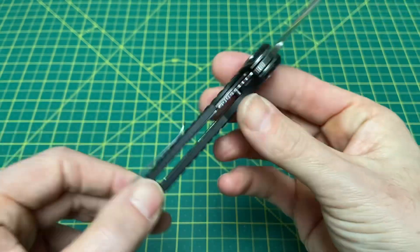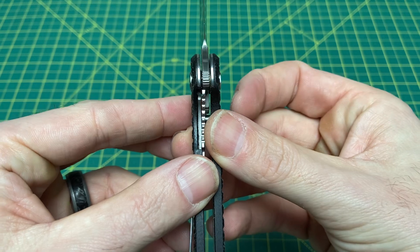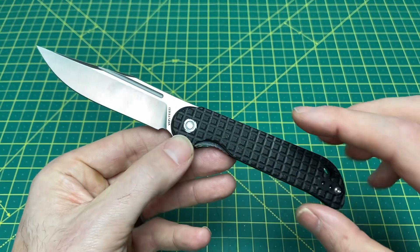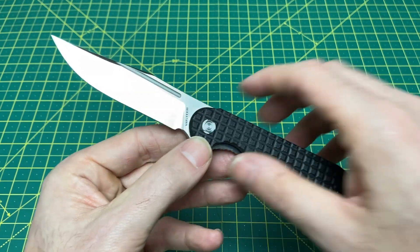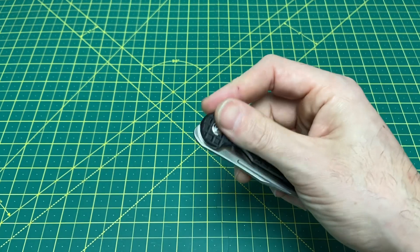They have that same typical clip on here, got a nice lock-up with the liner lock — no issue there — and a good-looking blade. Really excited to carry this in the pocket for a few days and give you guys a more detailed review on what I like and don't like about it.